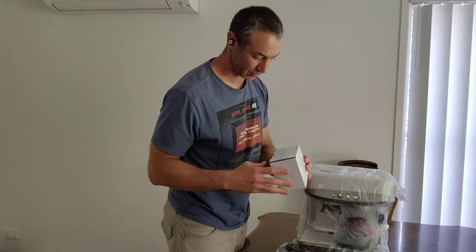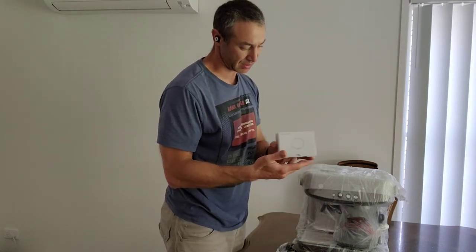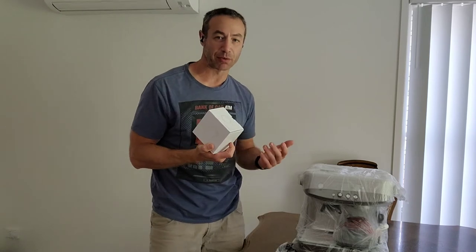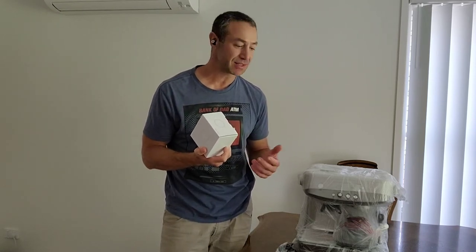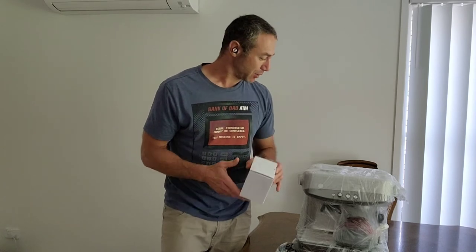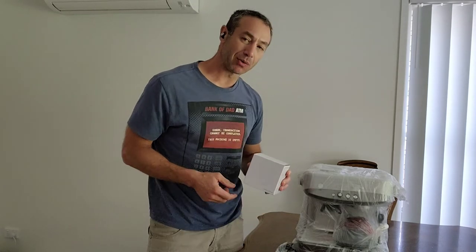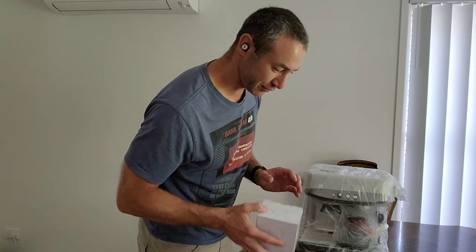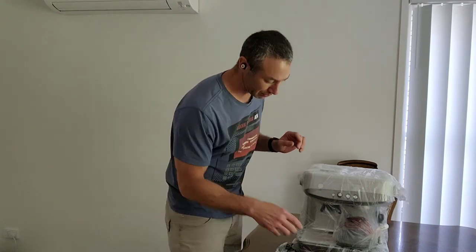Now we've got what I guess is a milk jug. I suggest you get one with a temperature gauge, because if you like perfect frosting for your lattes or flat whites, this may not be sufficient enough. I think milk, if you frosted it well, should be close to 63 to 65 degrees. This one just will get warm on your hands - not sufficient enough. Link down below.